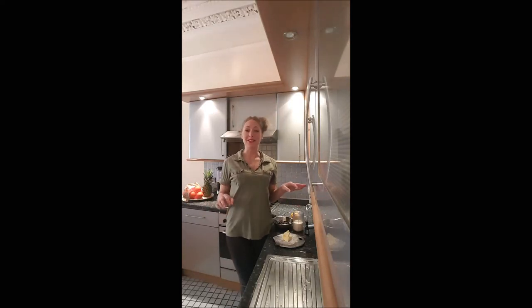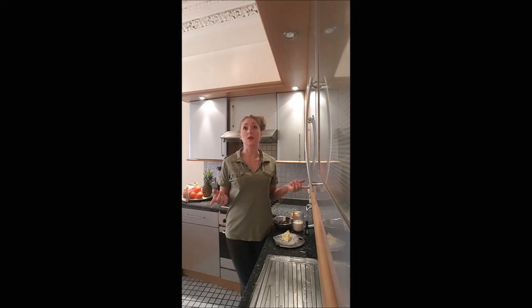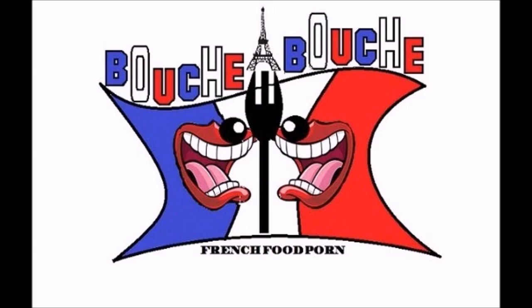Hi guys, I'm glad to see you again on Bouche à Bouche. In this video, I'm showing you how to realize a chocolate ganache, which is absolutely amazing to stuff your cake or to cover it. And this is the cream you use to realize truffles. Yummy!